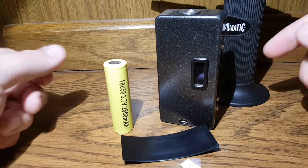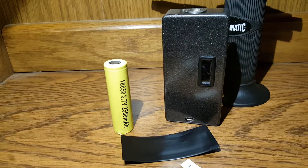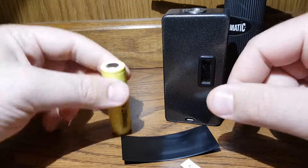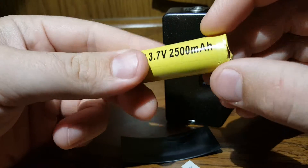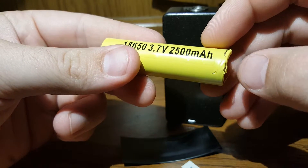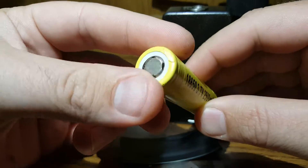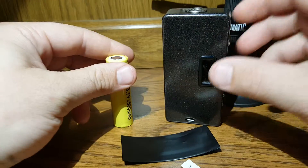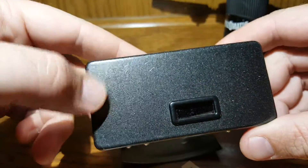Hey everybody, back here again. I'm gonna do a quick little video showing how to rewrap these batteries, how simple it is, and a quick fix for what I'm seeing is a common problem — those wrappers getting all torn up.